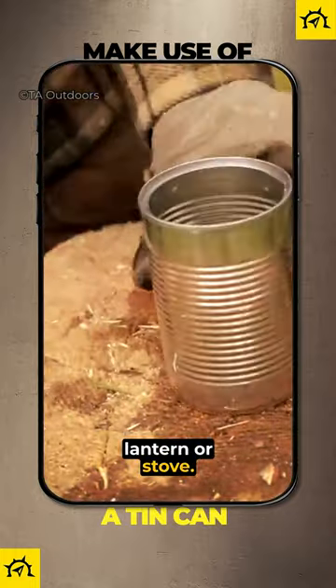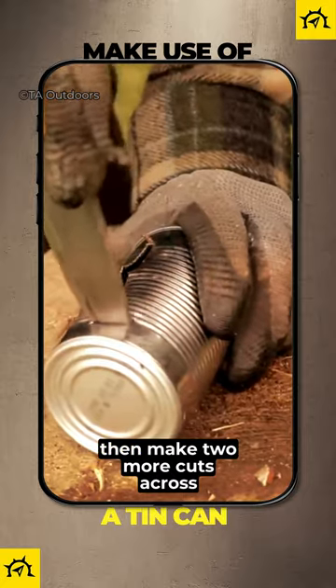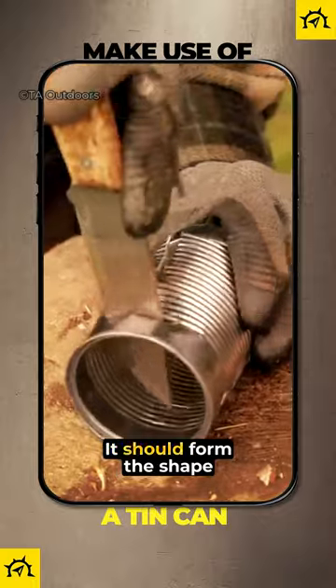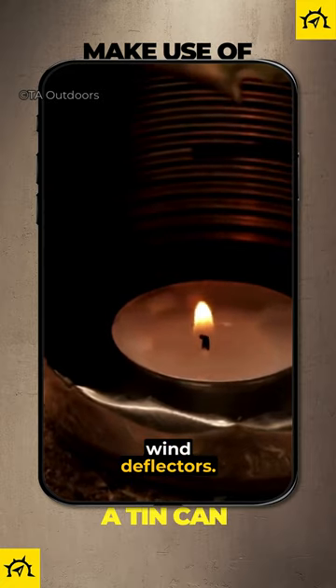The rest of the tin can can be used to make a candle lantern or stove. Using your knife and some gloves so you don't cut yourself, cut down the length of the tin can. Then make two more cuts across the top and the bottom of your first cut — it should form the shape of a capital I. Gently fold out the side walls of the can and you have a candle lantern with built-in wind deflectors.